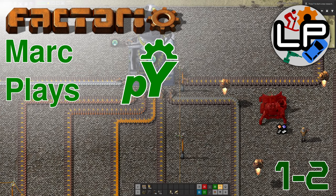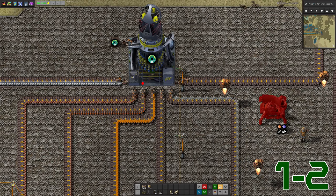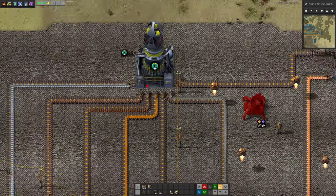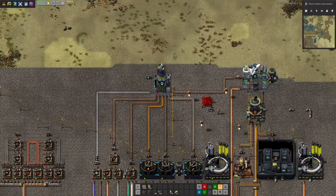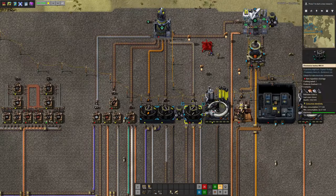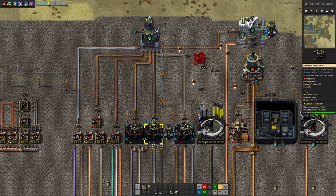Hello and welcome to the LawrencePlays channel for episode 2 of MarkPlaysPyAnodons. PyAnodons is the really, really over-complicated Factorio mod — the one that adds in massive numbers of different recipes and different stages to every recipe, lots of different resources, and just generally lots of complexity.